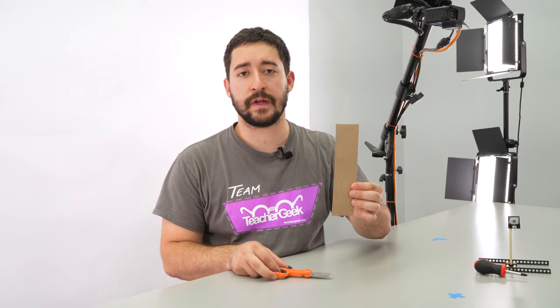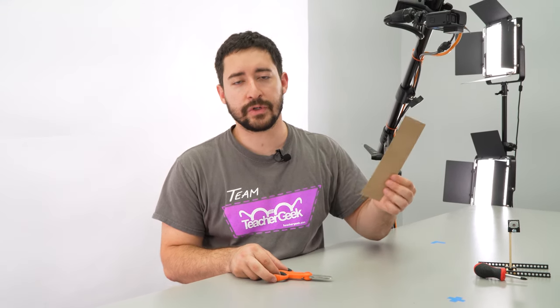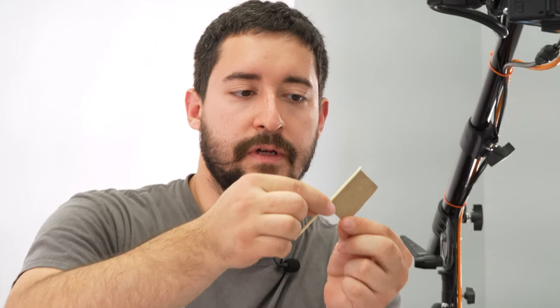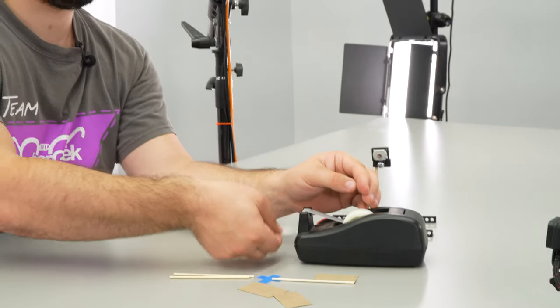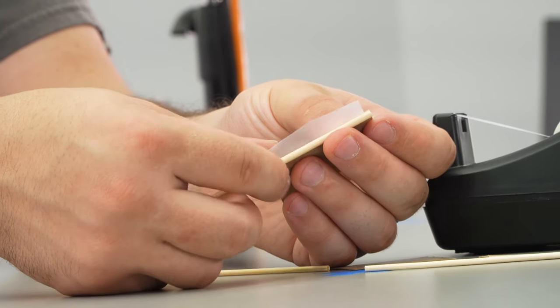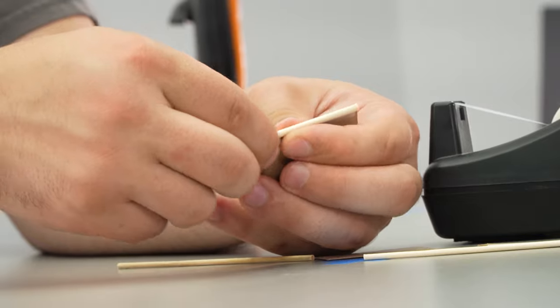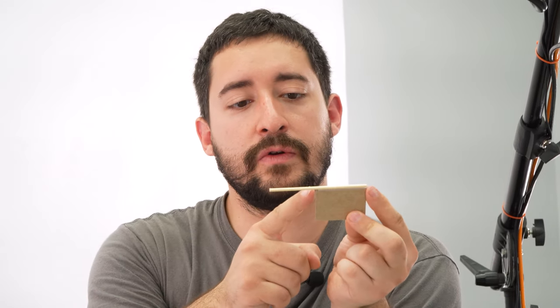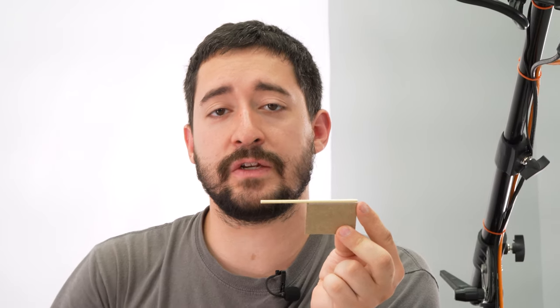Now that your motor's mounted, we're ready to build the propeller. Start by cutting three pieces of chipboard that are about 6 centimeters by 3 centimeters, or 2 inches by 1 inch. Next, you want to tape each of your blades to a project stick so that the extra is all on one side. There's an optional step: if you have a pair of multi-cutters, you can cut the project stick shorter. Make sure you still leave some of the project stick though, because you're going to need it to attach to the hub.